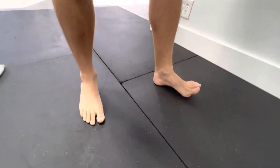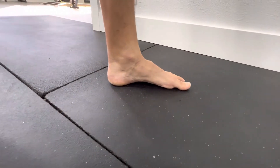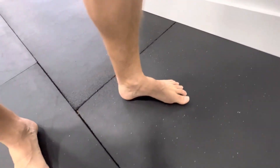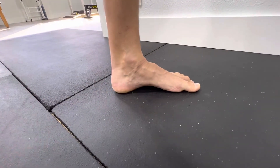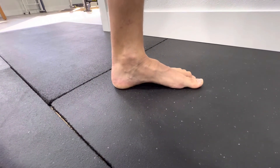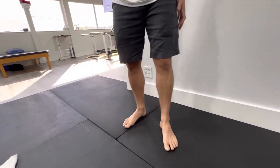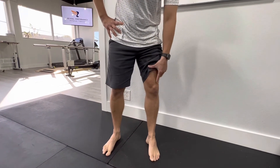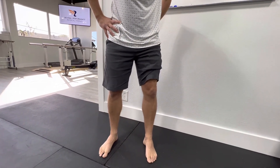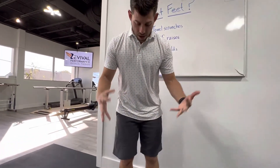From this side: pin that big toe down, widen those toes as much as you can, pull that arch up, and keep some pressure on your foot while maintaining that arch so you're not letting it go down. Notice when you do that, your knee even rotates out and you're using some of your glute muscles. When my arch goes down, my knee goes in; when my arch goes up, my knee straightens out — so you can use those glute muscles to help with that. Do the prescribed amount and have fun.